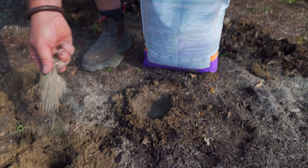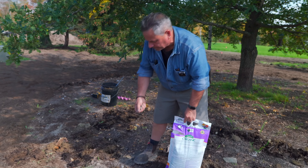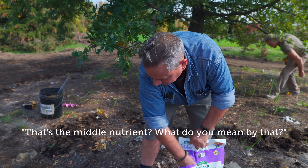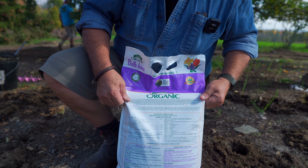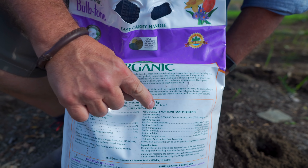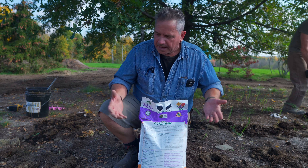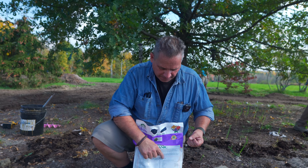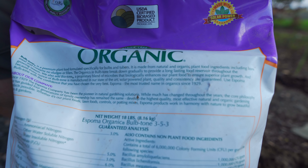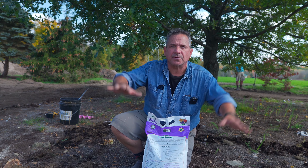We're just going to put a little bit of bulb fertilizer in the base of each hole. That's important because the middle nutrient — phosphorus — doesn't move through the soil. Bulb fertilizer, or any kind, has three numbers: nitrogen, phosphorus, and potassium. It's the middle number that really helps with flowering — the middle one is for the flower. So it's important that we get that middle nutrient close to the bulb. The middle number does not move in the soil — water doesn't move it down — so it needs to be in the hole.